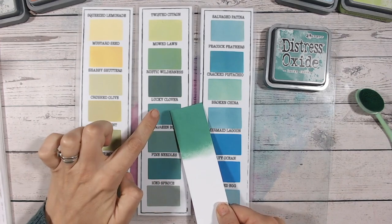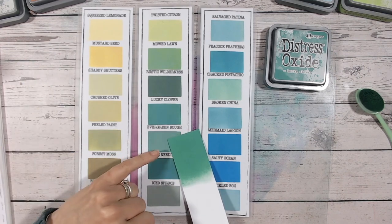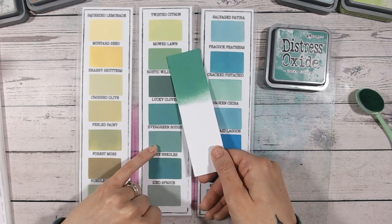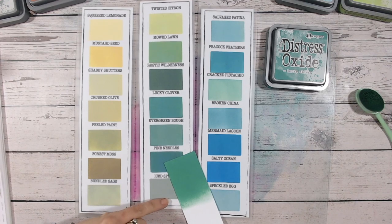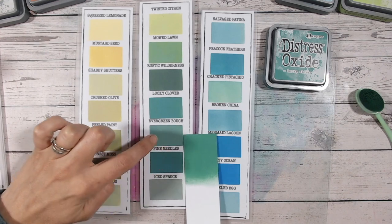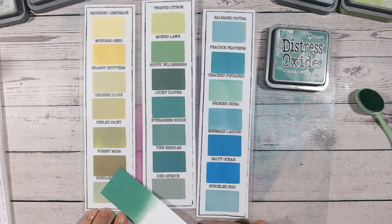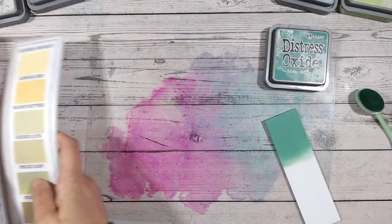You can see Lucky Clover here — when it's dry it does go a little more creamy. Evergreen Bow is a slightly more muted green, not too far off. Rustic Wilderness is really much darker. Mowed Lawn has much more of a yellow tone — Lucky Clover definitely has more of a blue undertone. Pine Needles is not too dissimilar. I think if you're doing a colour combination, you could substitute Pine Needles, Evergreen Bow, Lucky Clover, or Rustic Wilderness for each other and get similar results.